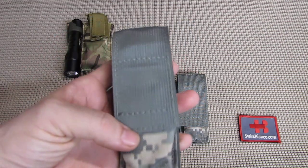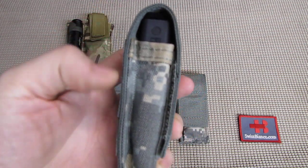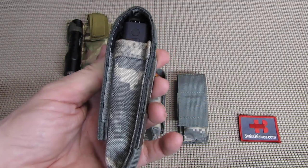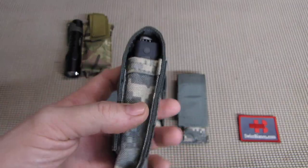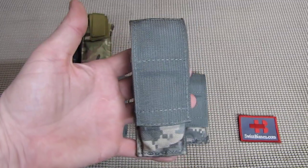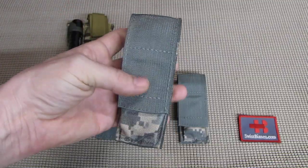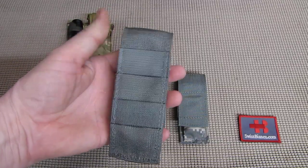It has the ACU camouflage, which is by now of course outdated. It would be nice to have the same sheath in a multicam, and I'm sure they make that too. It's just not yet sold as a bargain or a deal. It doesn't matter too much for the appearance — it still looks really nice, classic with that greenish grayish top material.